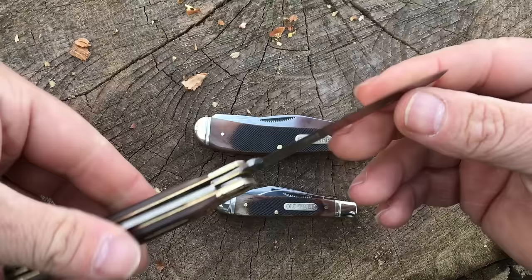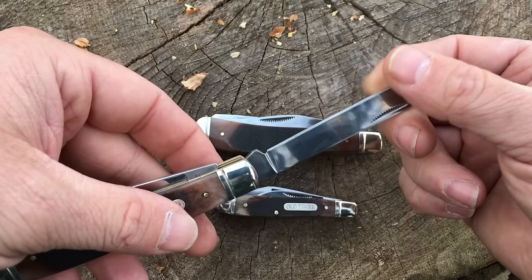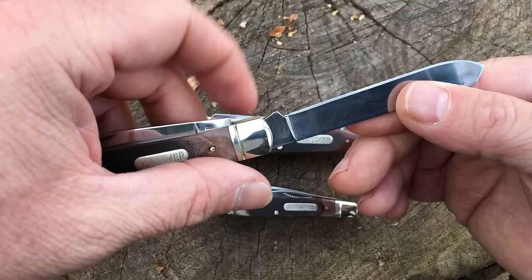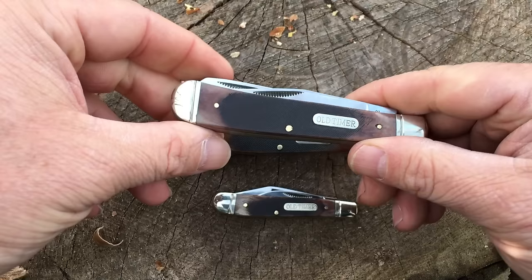All of these knives have a very, very shallow hollow grind to them — very shallow — but the edges are really fine. They're centered, they've got the nice sharpening notches built in, nice transitions, good actions. The spring seems solid. Just really, really impressed with these knives.